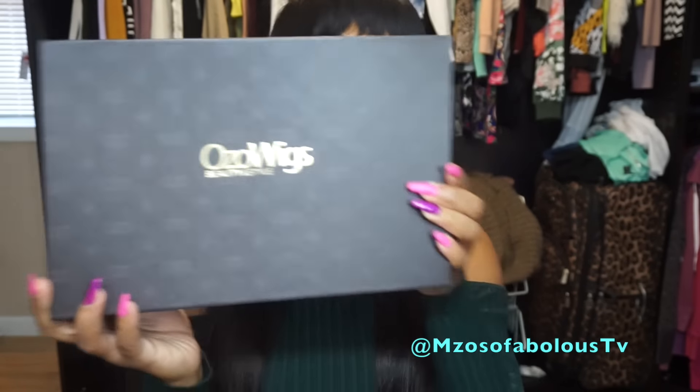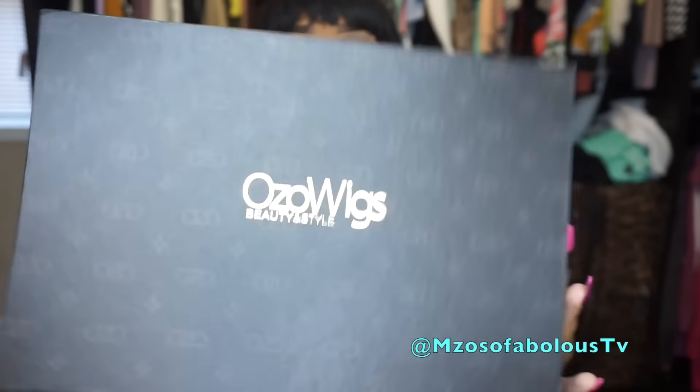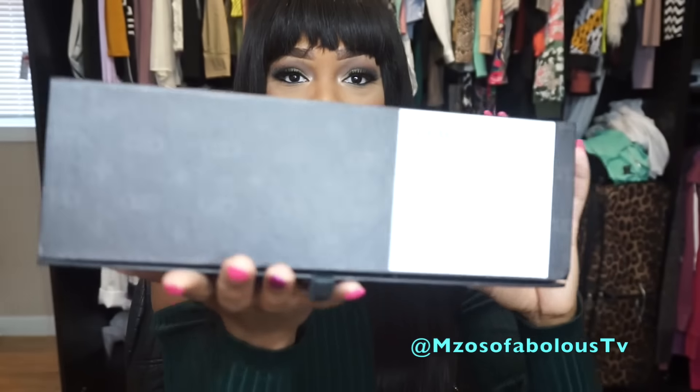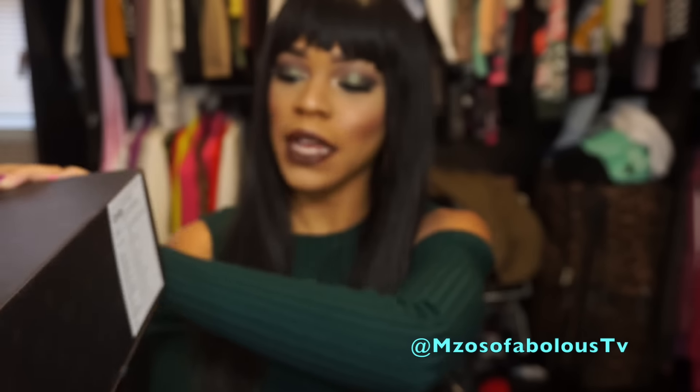This gorgeous unit I received from a company called Ozo Wigs, and it came in this gorgeous box. It's beautiful, really nicely crafted. It has the information on the unit right here — this label has the specs on the wig.